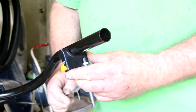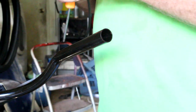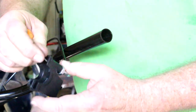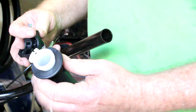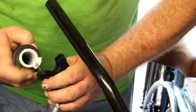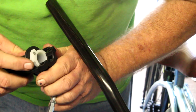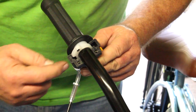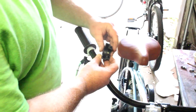You can see how the throttle assembly goes onto the handlebar. The throttle cable goes through the throttle housing assembly. You've got your throttle grip and the nylon piece, which has a hole drilled into it — the ball of the cable goes into that hole. There's also a slot in the cam that the cable goes into. The cam has a stop on it; you don't want that stop to go down inside the housing, otherwise you can damage the throttle assembly.